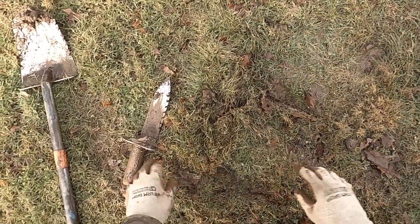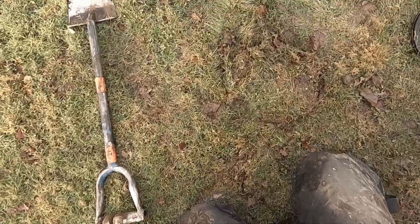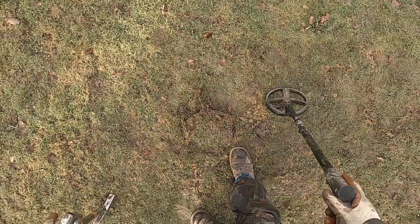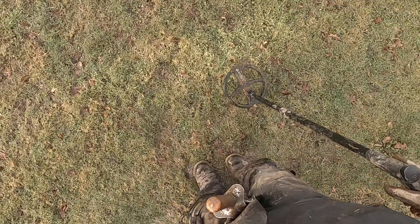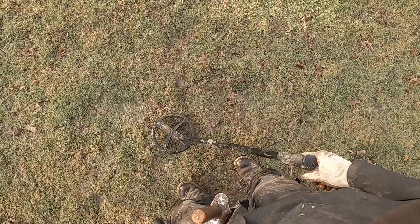I will check it again here. Let's see what we got going on here. It is probably what it was. Just a J-nail. Yep, J-nail.